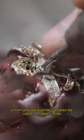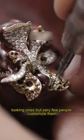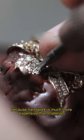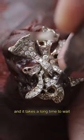Although zircon and moissanite can also be used to make similar-looking ones, very few people customize them, because handwork is much more expensive than materials, and it takes a long time to wait.